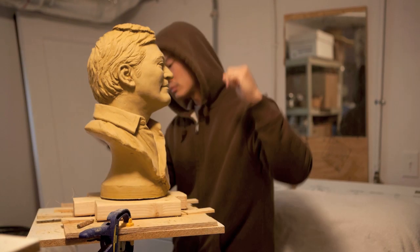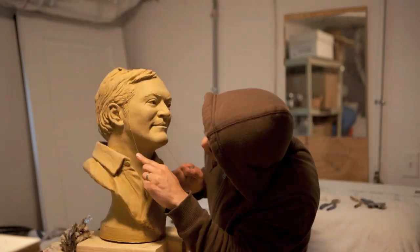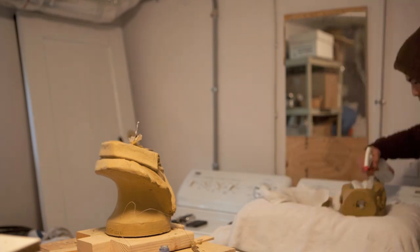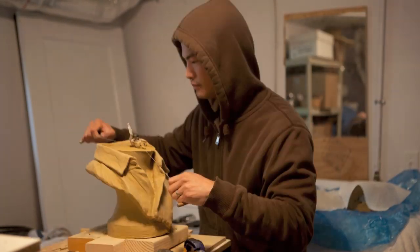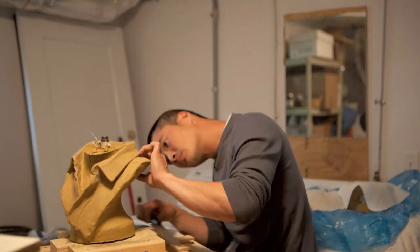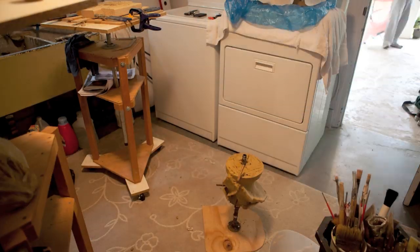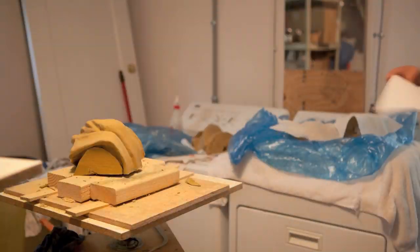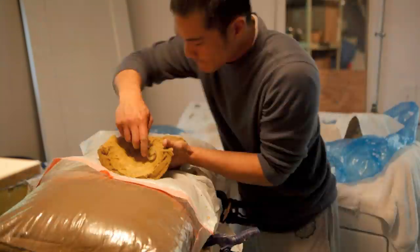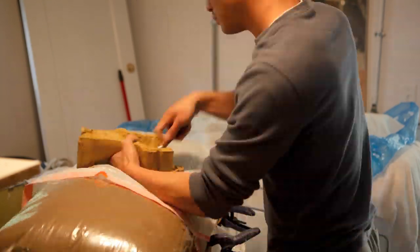The hollowing of the sculpture — hollowing of any sculpture really — is quite nerve-racking, because you spend all that time getting all these details in and then you risk screwing it all up by cutting it open. But it's a necessary part. The bottom piece was really hard to get off, but I got it off, and here I am hollowing it out to about three-fourths of an inch thick.